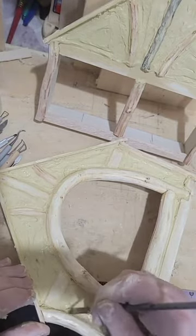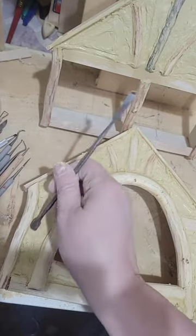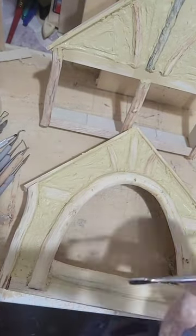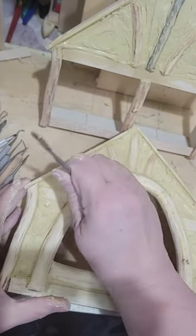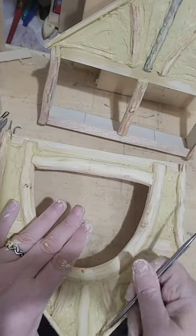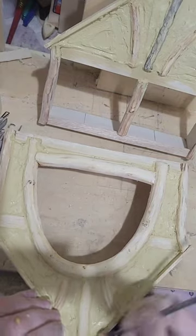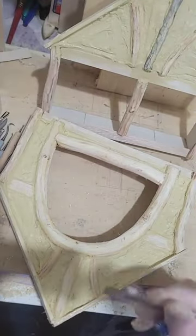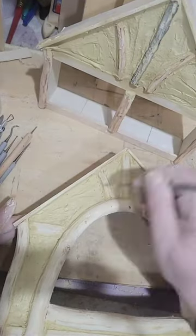I'm going to stain these timbers really, really dark, and this is going to be painted a pale, creamy white — not bright white, but a creamy white. And of course there'll be weathering, and maybe I'll put a little algae or mold on it just to show that it's aged. I might even put a few vines or maybe an ivy. But it's starting to set and get a little harder.